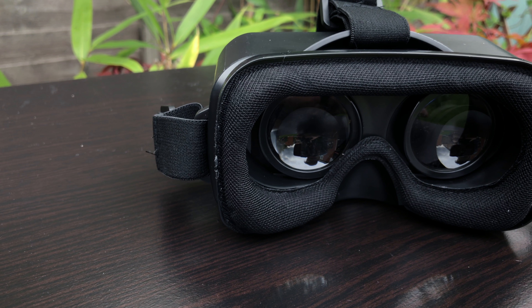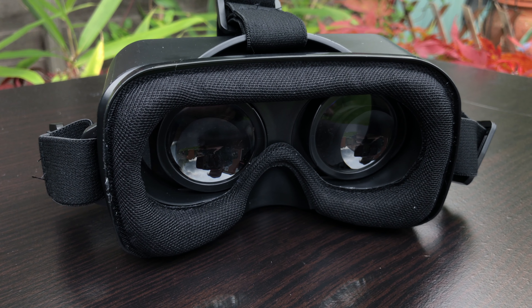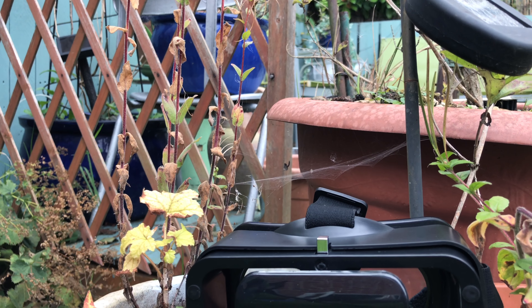The VR unit supplied is a Utopia 360 degree virtual reality headset. It isn't great and it can hurt after long use, but for the purpose of use with the cards I find it to work quite perfectly.